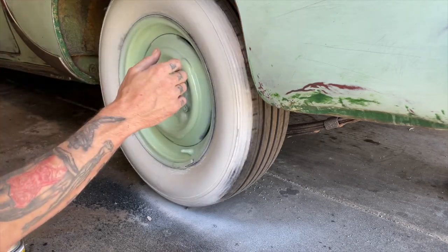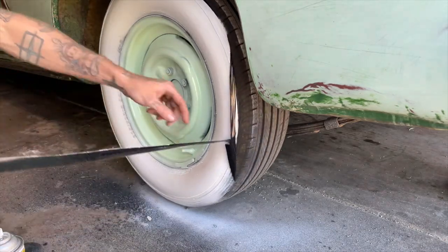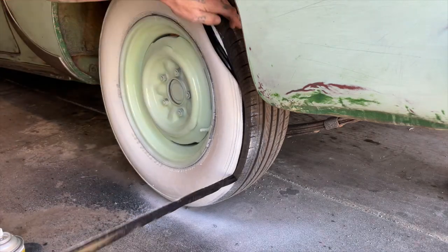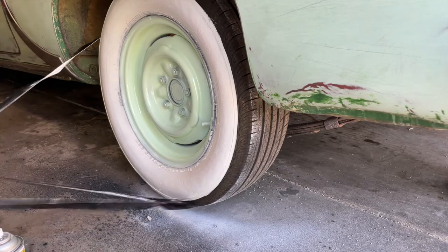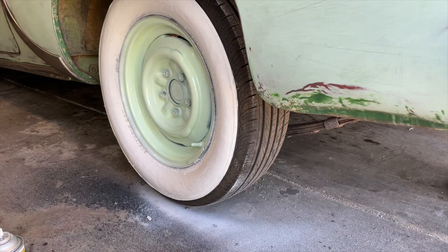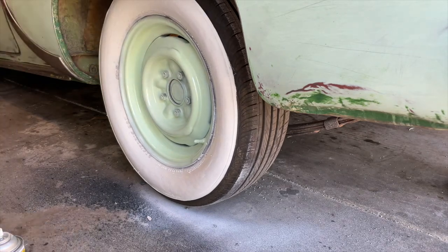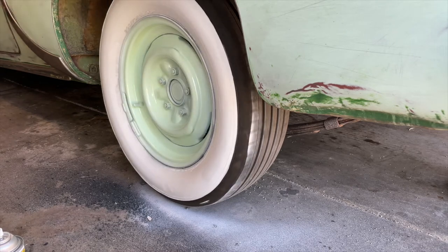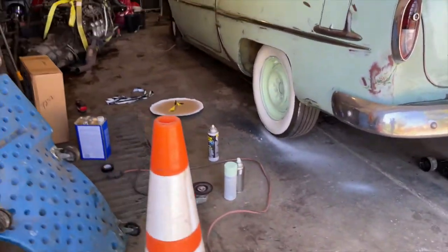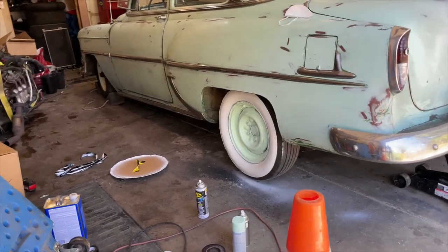Now we unwrap it - we're going to make sure it doesn't - and there we go. I'm going to cut a little spots here; I can hit that with a Sharpie, you'll never see it. Once those wheels get dirty, no one will know. Before... after. And now I just got to do it three more times.